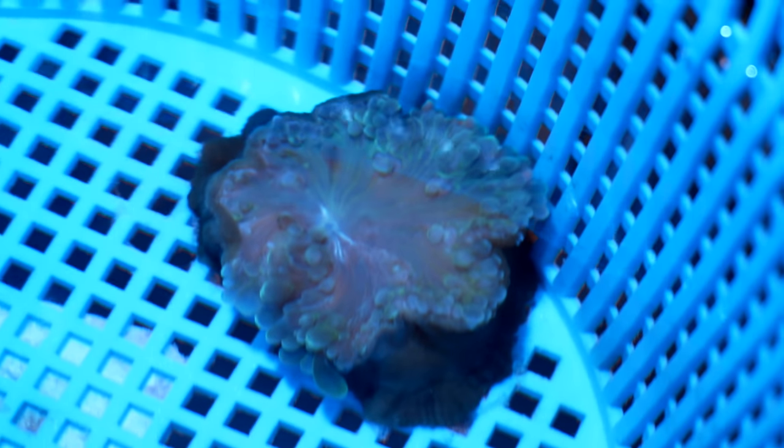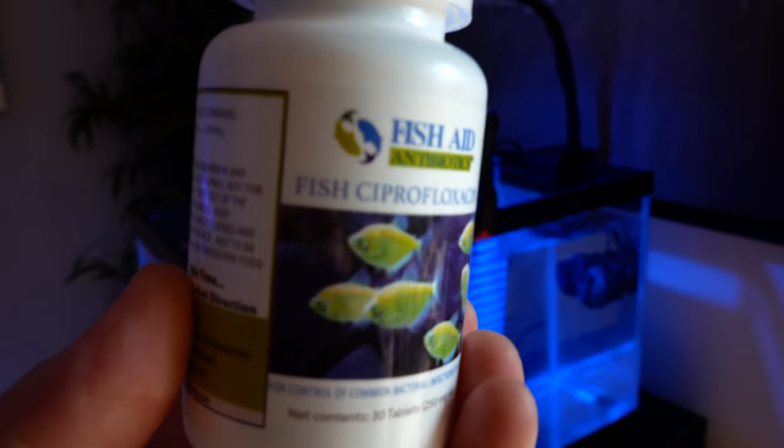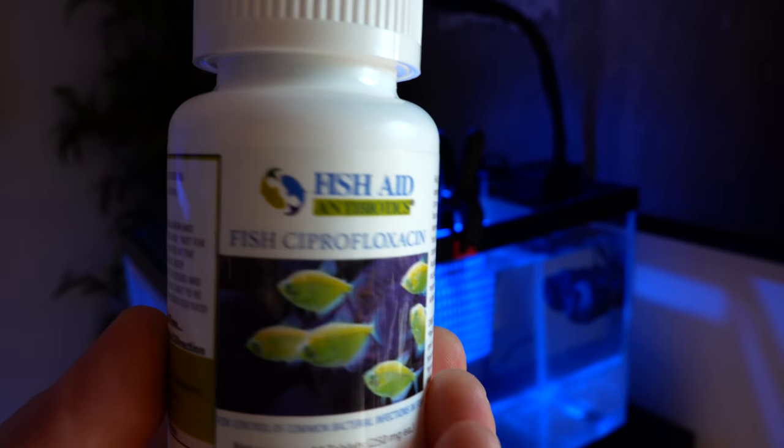What we're going to do now is give it a full water change and then put 500 more milligrams of Cipro. This is the Cipro I'm using - Fish Aid. I'm almost out because I've been using so much of it, so I'm going to buy some more. Let's do that water change and put some more Cipro in the tank.